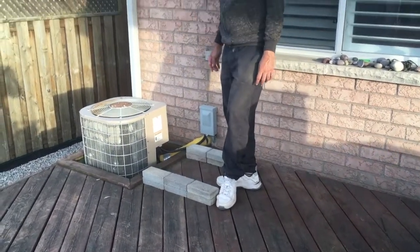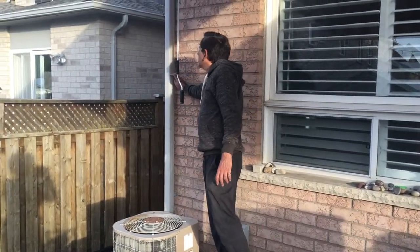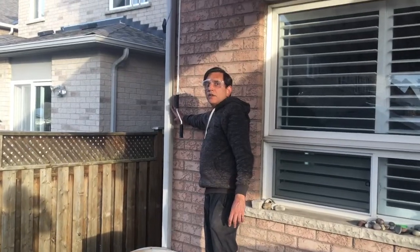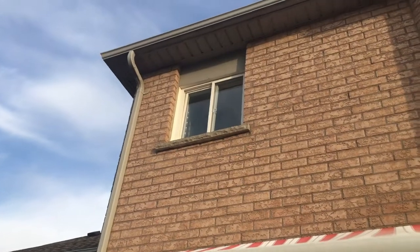We are doing another rain barrel installation at this location. There is a lot of rainwater that comes through this drain, so we are going to put a diverter here and put a rain barrel in this location right here.